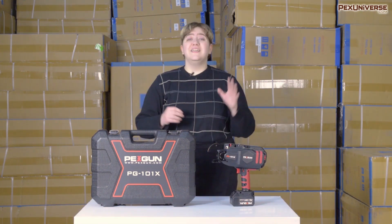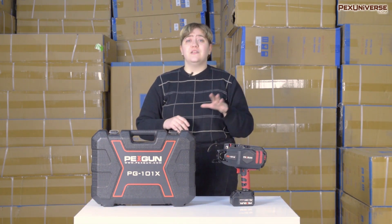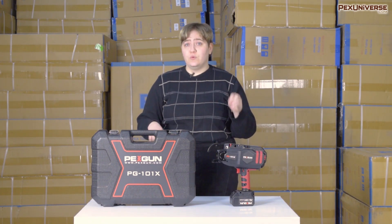The PEXGUN ties galvanized steel wire to rebar wire mesh all in about one second. It's about five times faster than manual tying and can deliver about 5,000 ties in one charge, saving you a huge amount of time and labor.